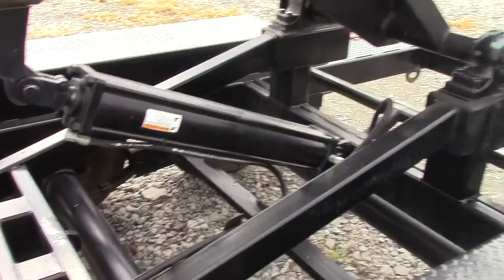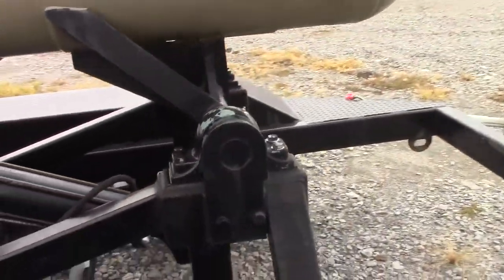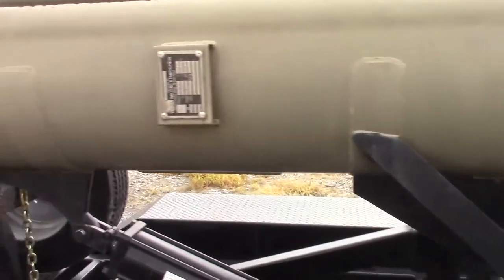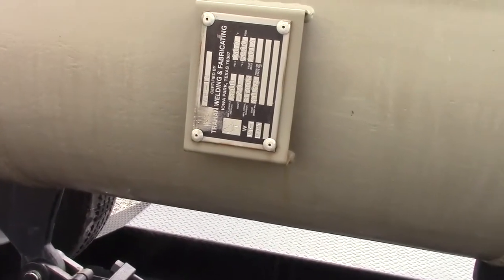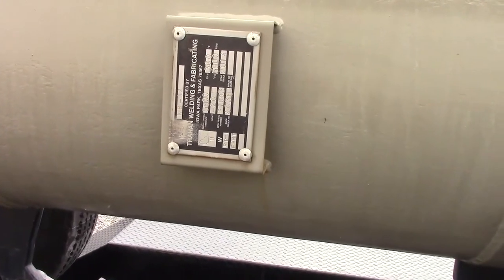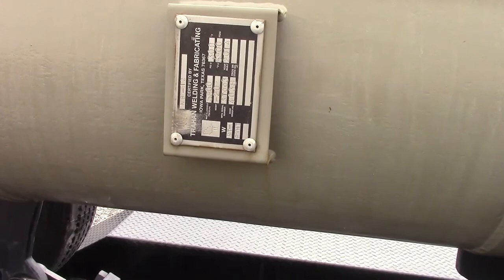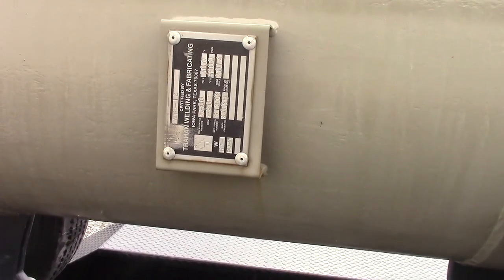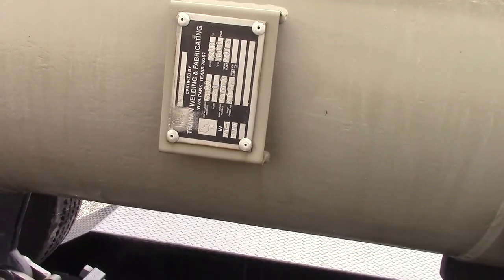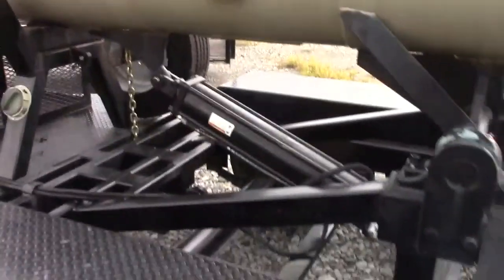Your lift cylinder is there. Pillow block bearings back here in the back, fully greasable. This is a Trahan Welding and Fabricating out of Iowa Park, Texas. It's got a 5,800 pound max allowable pressure rating, 300 degrees. Was built in 2014 — the trailer is the same vintage, also a 2014 model.